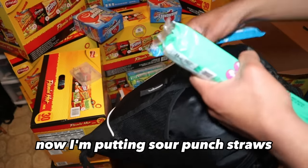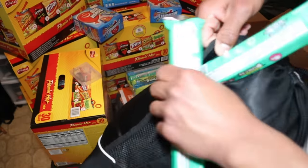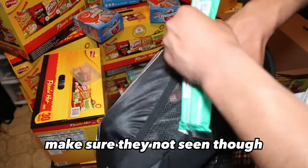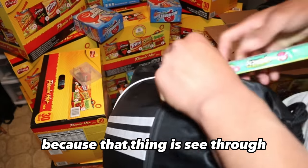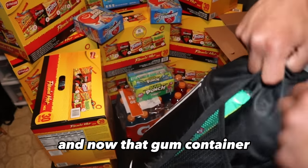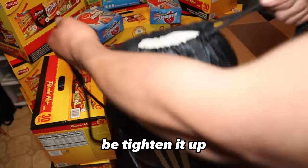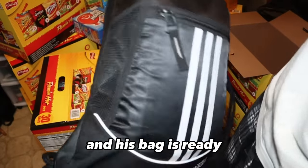Now I'm putting Sour Punch straws anywhere and everywhere I can because these are a hit. I put them in the little zipper, on the side, trying to fit them while making sure they're not seen since that part is see-through. There's a little crevice in there. And then I put the cash in the gum container so the dollars stay crisp. I tie it up, make sure everything's good, and this bag is ready.